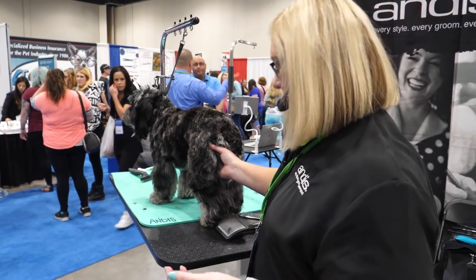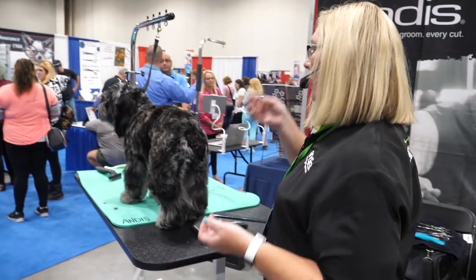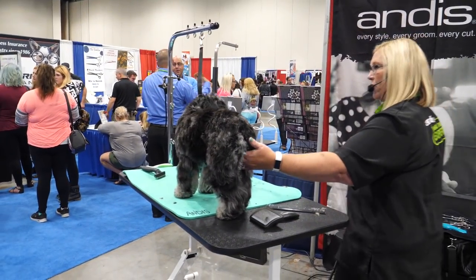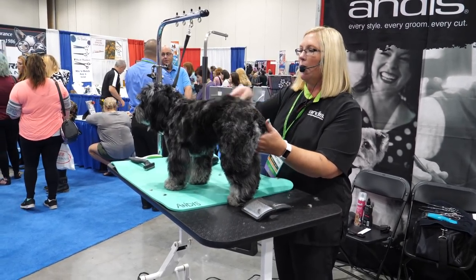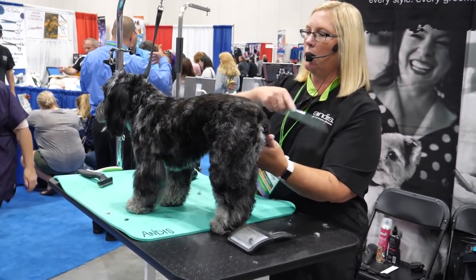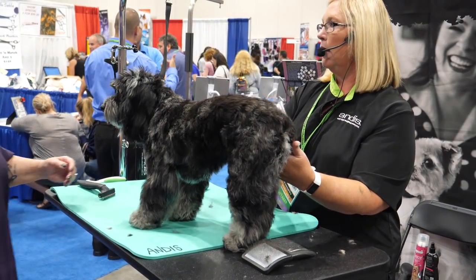I try to give every dog a little style and give them angulation, try and correct their top line. And it doesn't take any more time to do this. This is a really, really cute little dog.